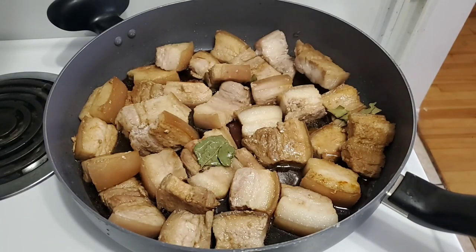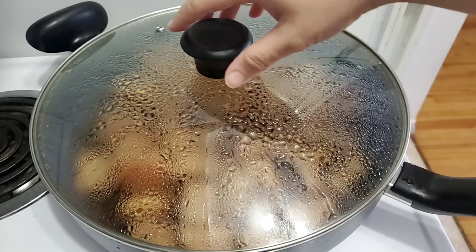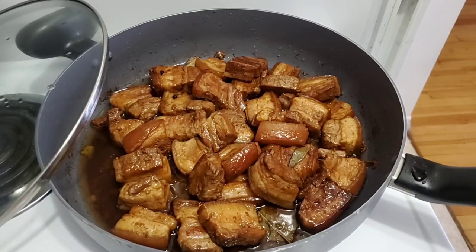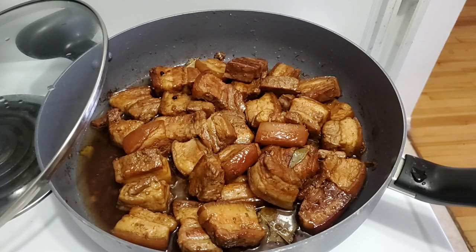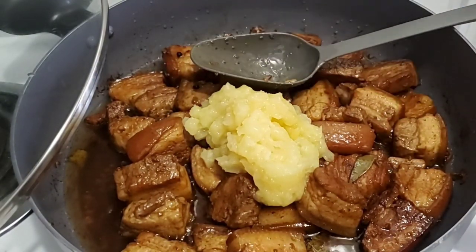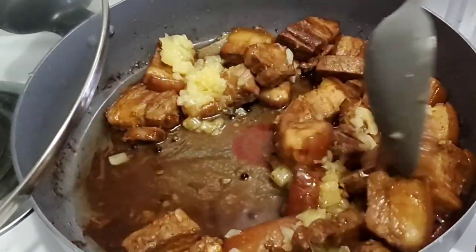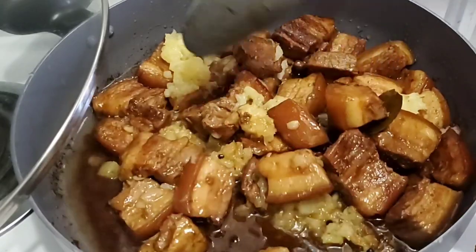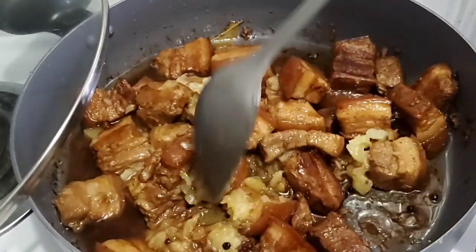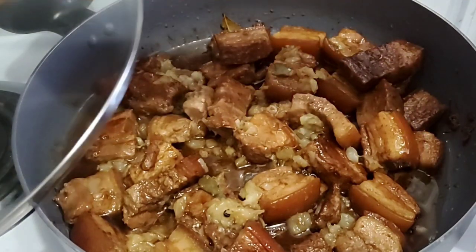Add a little bit of water. Add pineapple peanuts. Add a little bit of water. Cover for about 20 minutes.